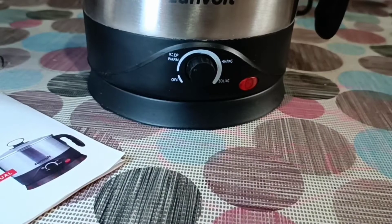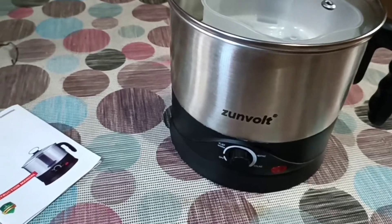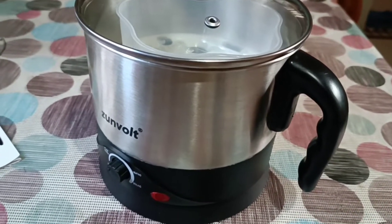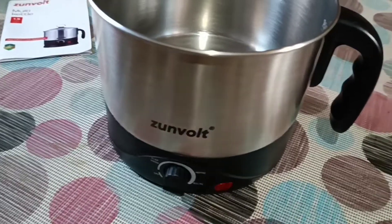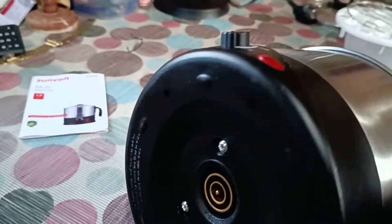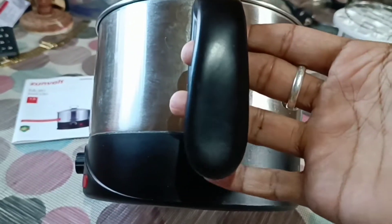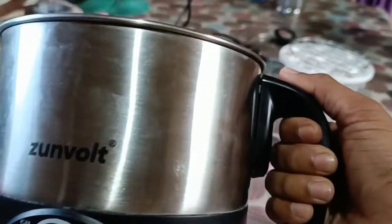We have a warm mode. We have a medium mode. We have a top mode. We have a BC Jaws mode. We have a high-quality plastic belt. We have stainless steel. We have a single handle. We have a small grip. We have an obliquation.